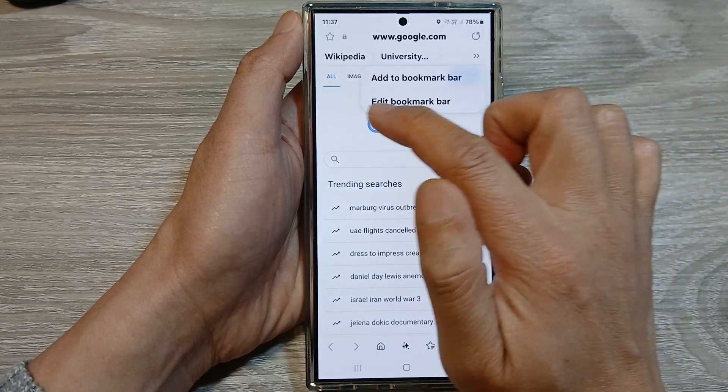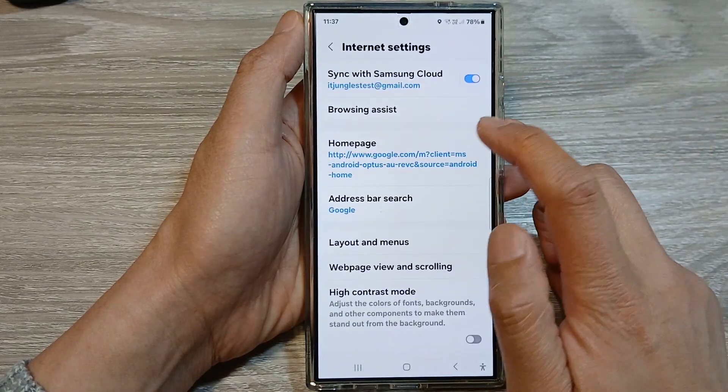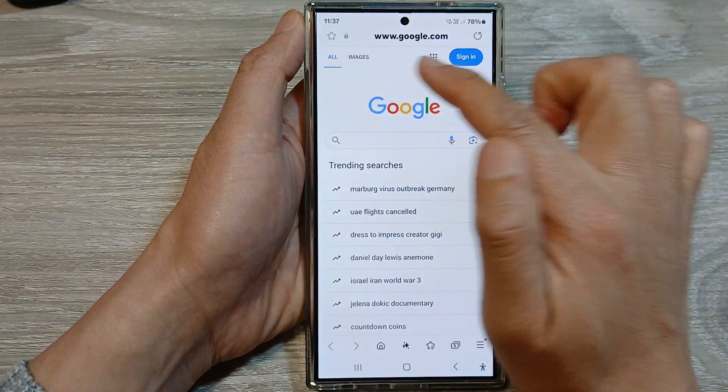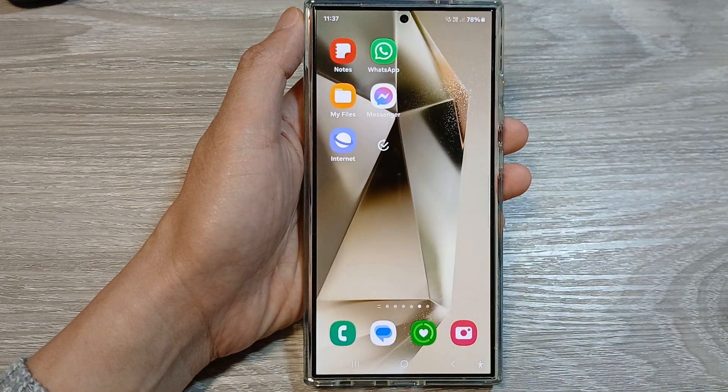We can hide it by going back into Settings, then Layout and Menus, and turning off Show Bookmark Bar. At the top, the bookmark bar is now disabled. And that's it, thank you for watching this video.